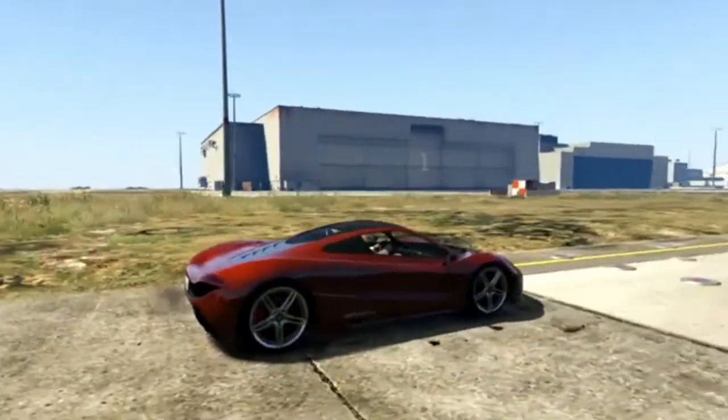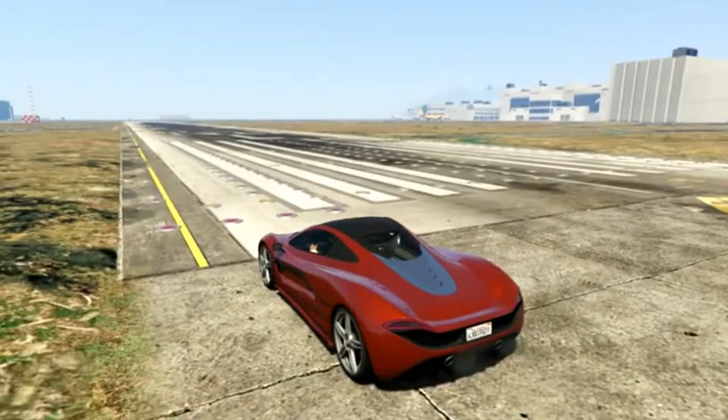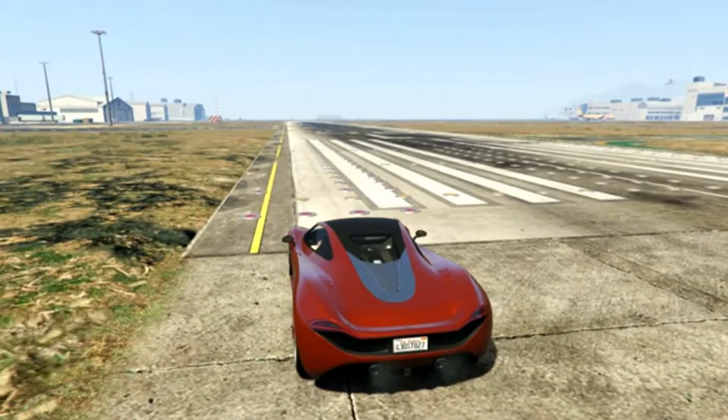First off, we are going to go around our second test track — same location as our normal road testing, but this one is more of a point-to-point sprint with turns, so it's not just a straight line. Let's see how this goes.